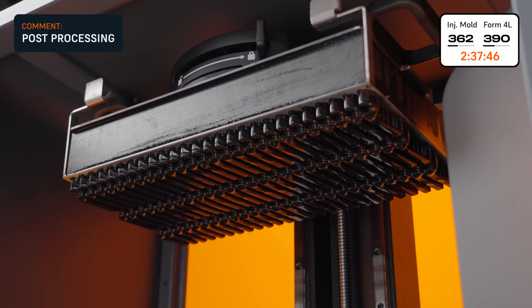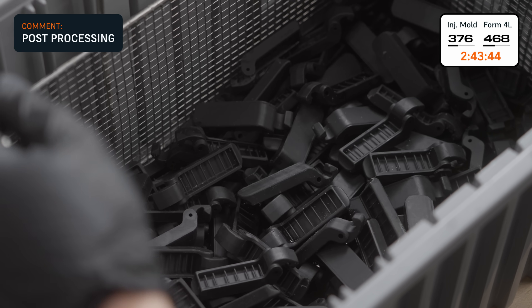We factored in 20 minutes per print job for job setup, washing, curing, support removal, and part inspection.